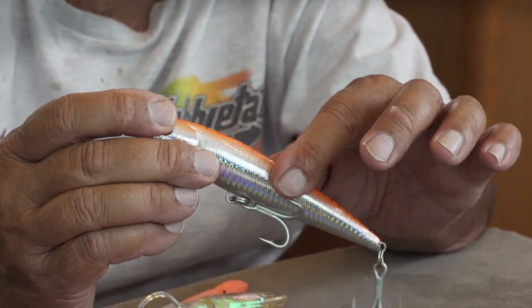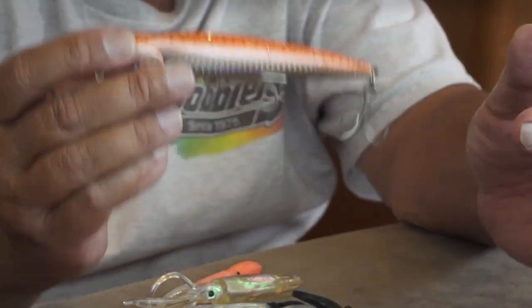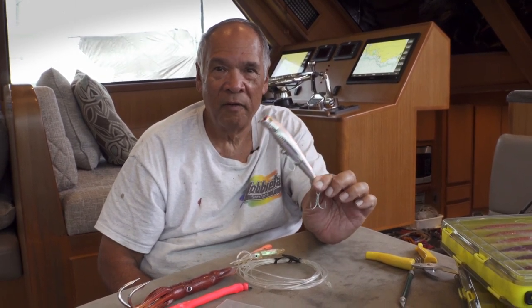I would recommend if you're just starting, run it stock. The best way is to run it like this in the beginning until you get used to using it. We've had times when this actually out-bit live opelu. Once you know how to do this, it just becomes another tool in your arsenal to catch fish with, and it definitely makes a big difference on your catch rate — or if you just want to catch enough fish to eat, this is the key.